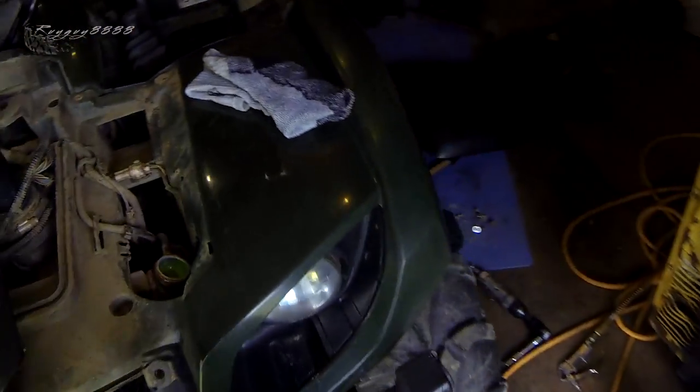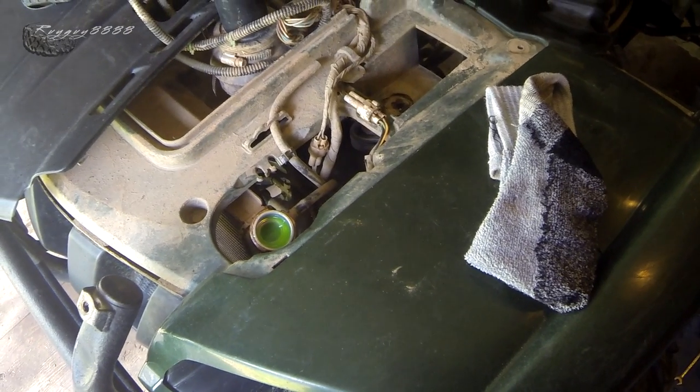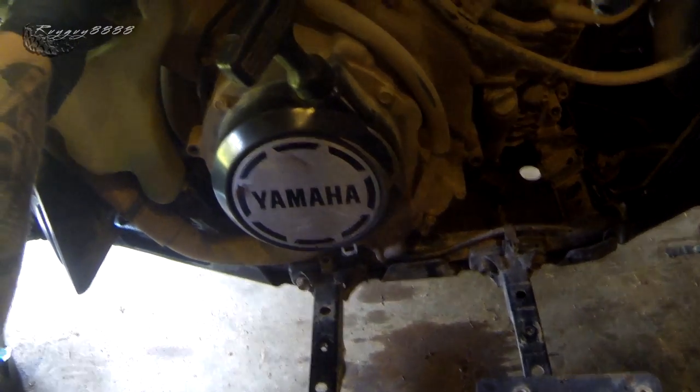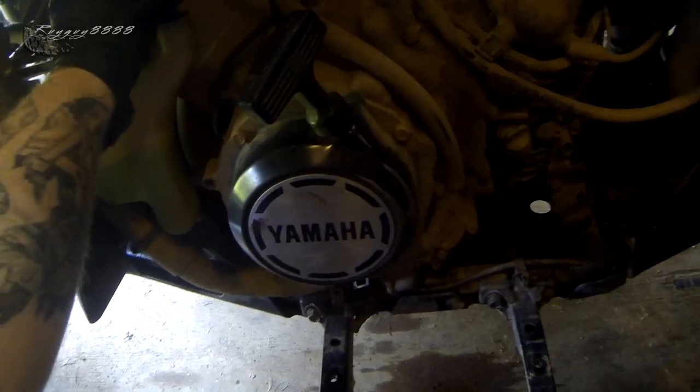That's looking pretty good, so I'm going to shut her off here. There are still a little bit of bubbles coming out. Now I'm going to fill up our reservoir bottle.